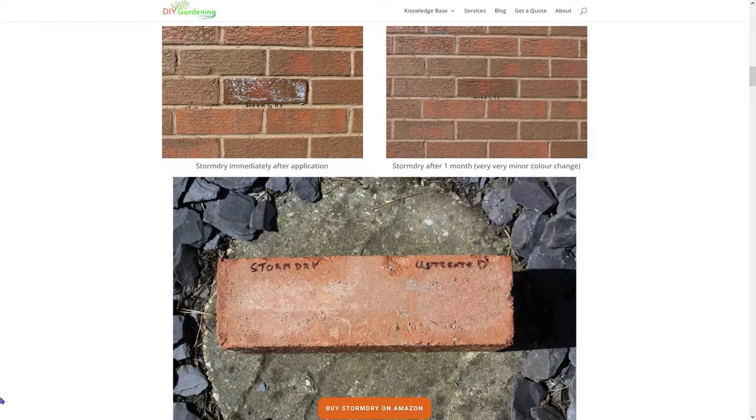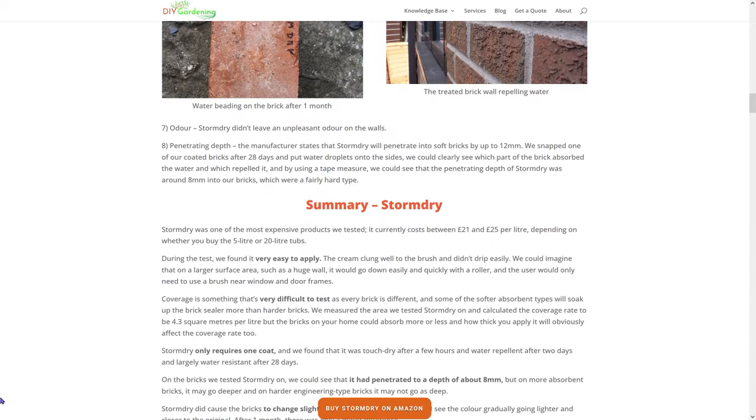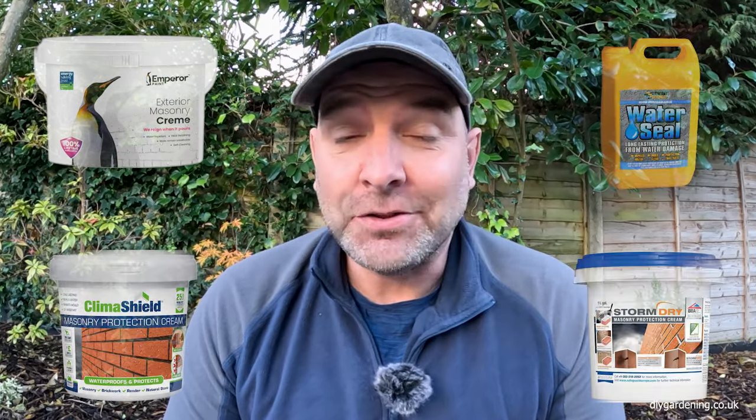Hi everybody, my name is Daniel and seven months ago I tested four different brick sealers on the wall of my house. That was for a product review comparison on my website at diygardening.co.uk. The four products I tested were Emperor, Everbuild, Climber Shield and Stormdry.